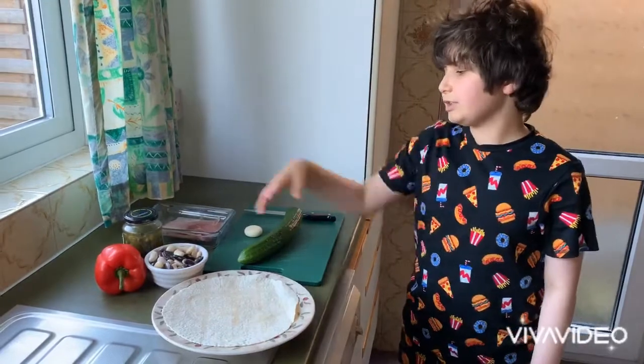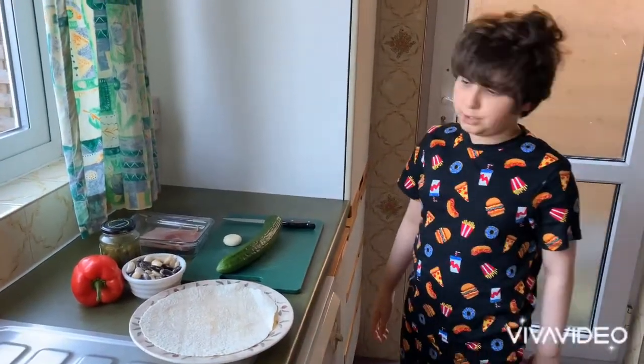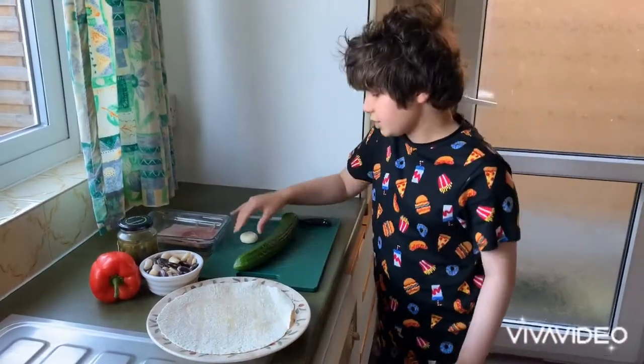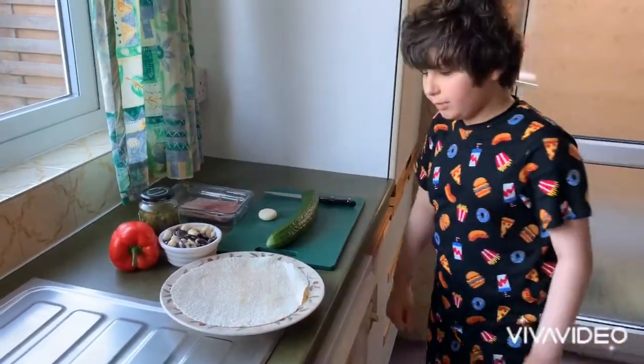You can use any of these things — you can use rice, carrots, and even other stuff you like. Although today I'm going to be showing you how to make a cheese, cucumber, and ham burrito.